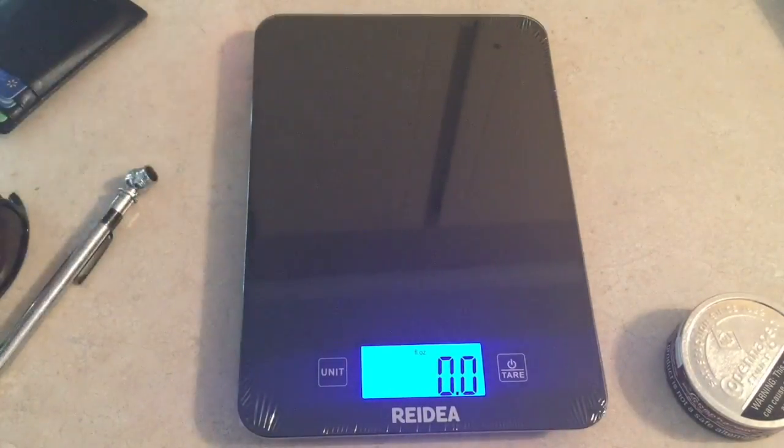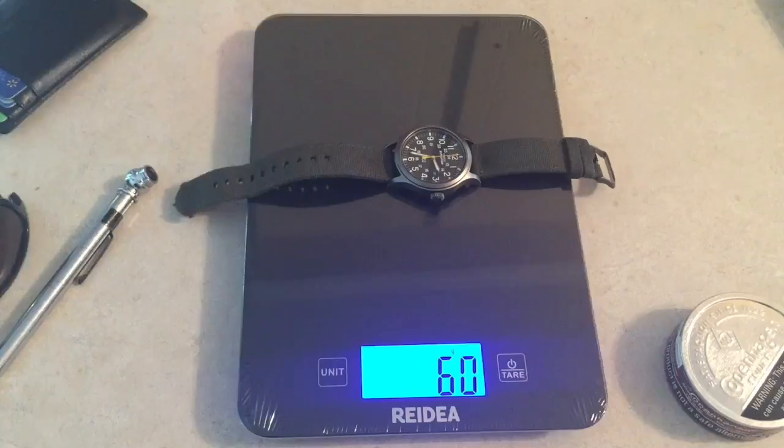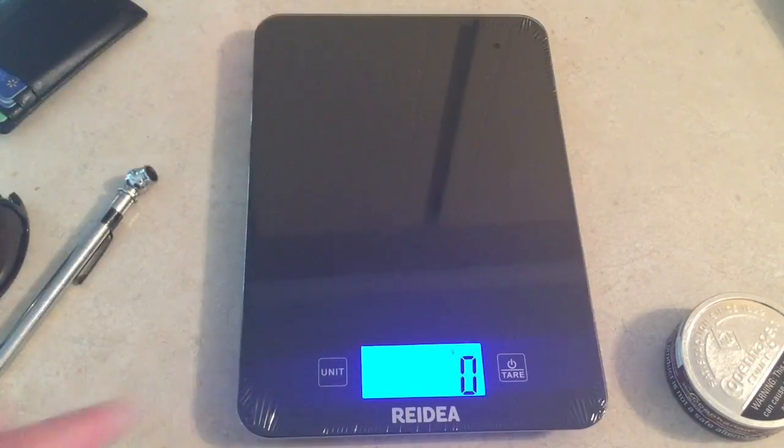We've got grams. My watch is rolling in at about 6 grams — that looks pretty good.